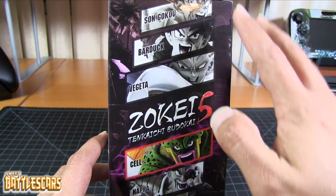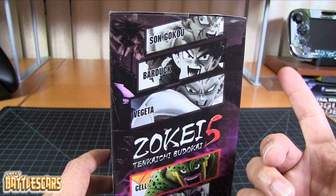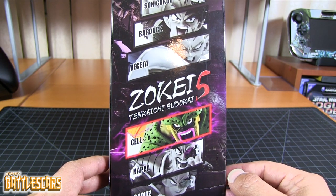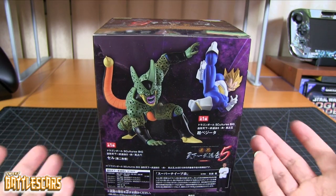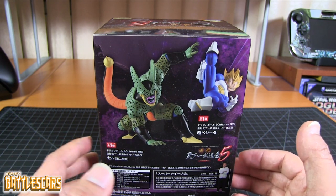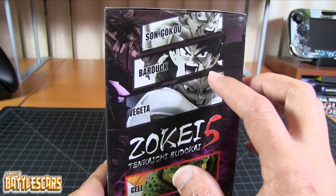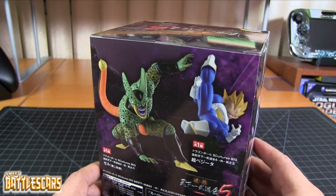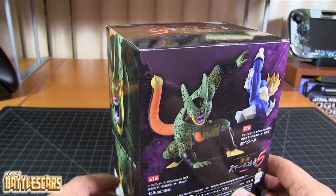I'm overall very pleased with this series of figures because you don't really see a lot of Raditz, Nappa, Bardock figures, or Imperfect Cell in this case. Banpresto is really good about bringing those characters into figure form — the ones you don't really see a lot of. You see your Gokus, Gohans, Vegetas, Piccolos, and Trunks everywhere, but not characters like Bardock, Nappa, and Raditz. So it's really awesome that Banpresto took it upon themselves to release statues like this.